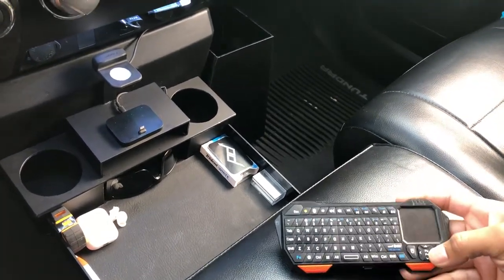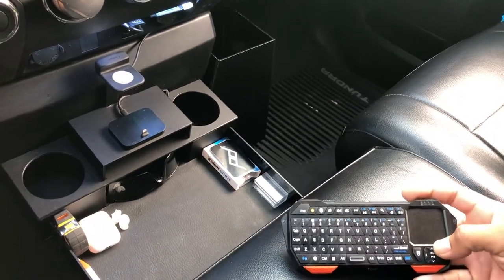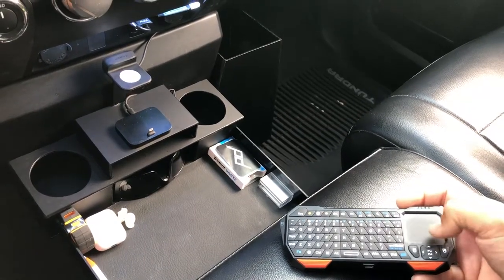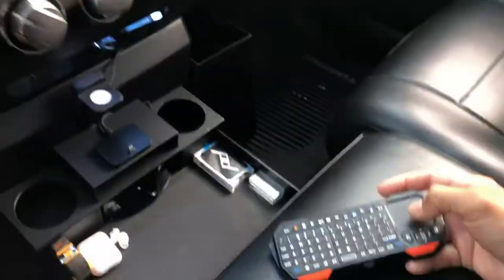It's really effective especially while I'm driving. I can just be on the road and use the mouse to navigate myself on my iPad.